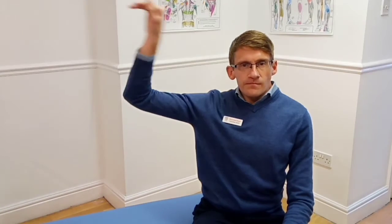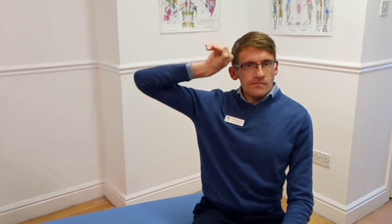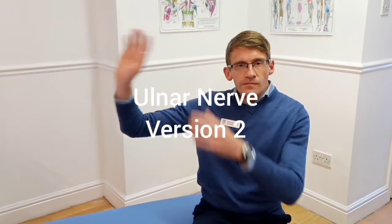Remember, we shouldn't feel any strong pulling sensations or pins and needles with this technique — just a pull is normal. Here's an alternative way of mobilizing the ulnar nerve.